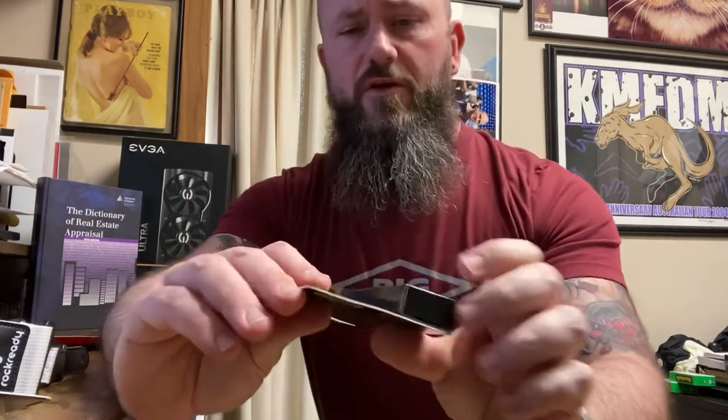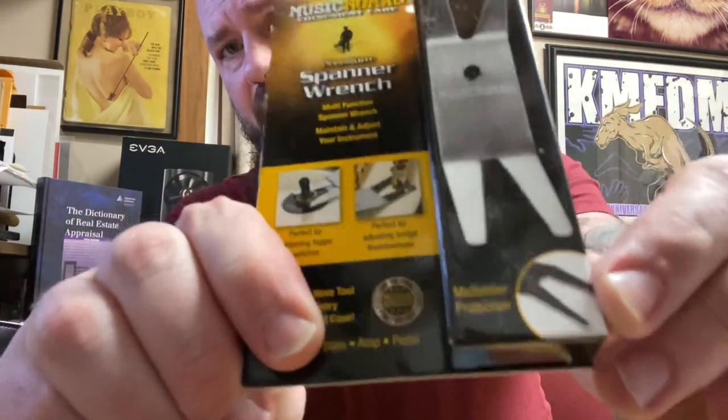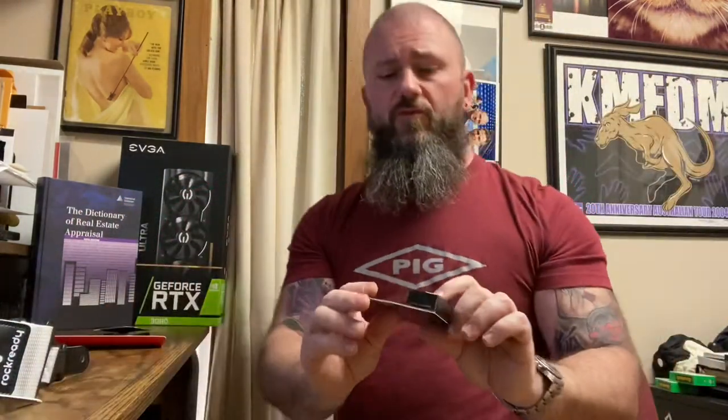We have a Music Nomad spanner wrench. I have a couple of these. On the bottom it's black — that's a piece of foam on double-stick tape. You put it on so that when you're working on the body of the guitar you don't scratch it up. You should use care anyway, but it's just another level of precaution.